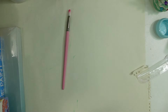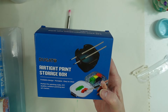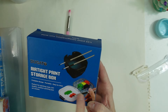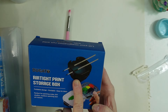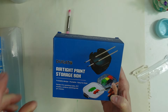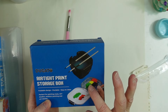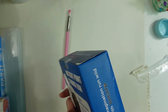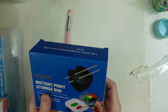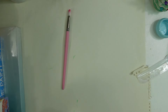My husband got me this airtight paint storage box, and it also comes with a collapsible water bowl. I have one of these already but needed another one — I just think it's the cutest little thing, and the one I have works really well. I really love it.